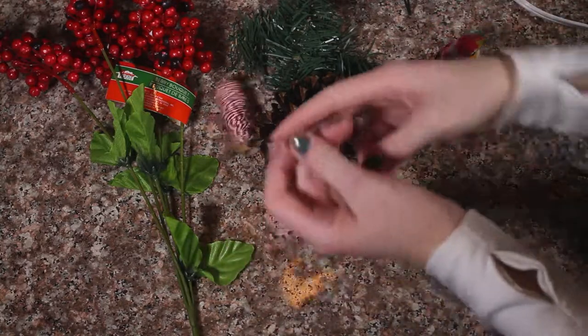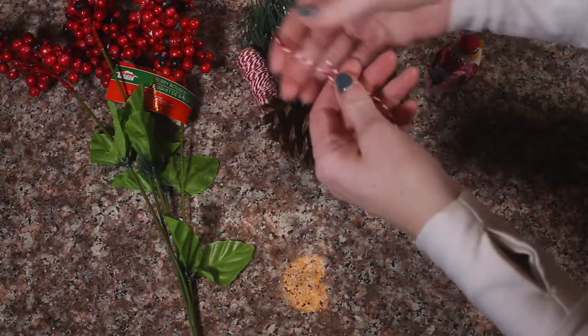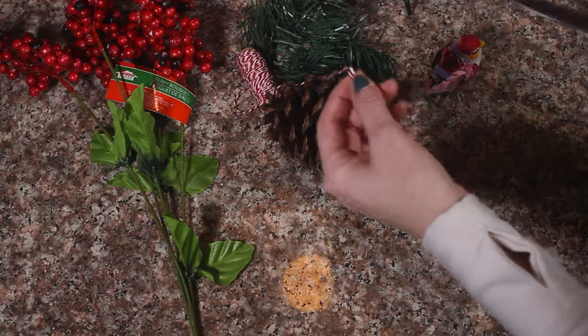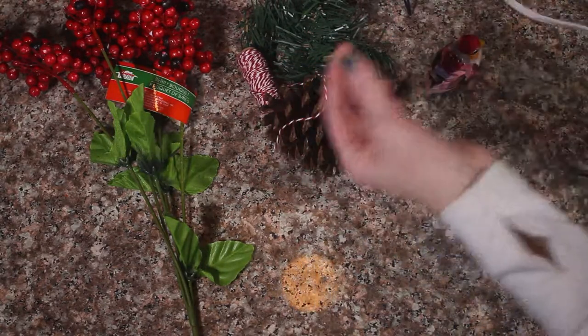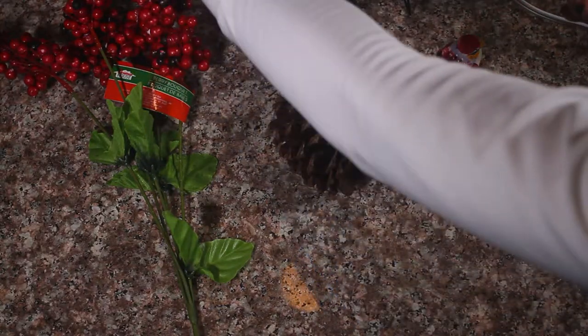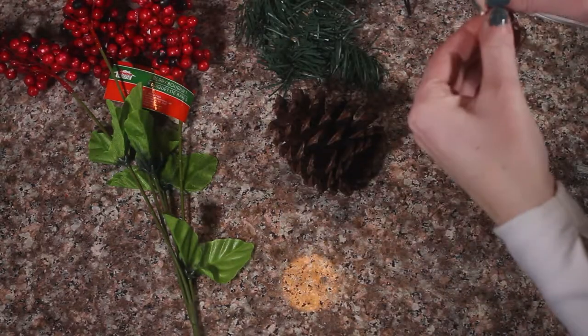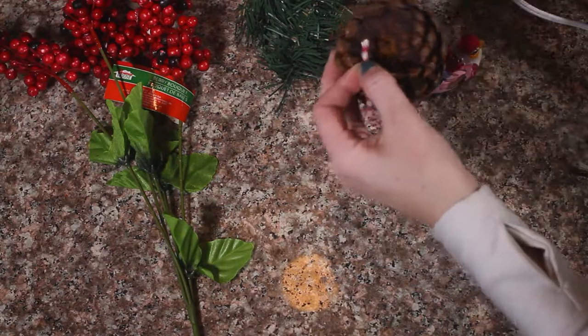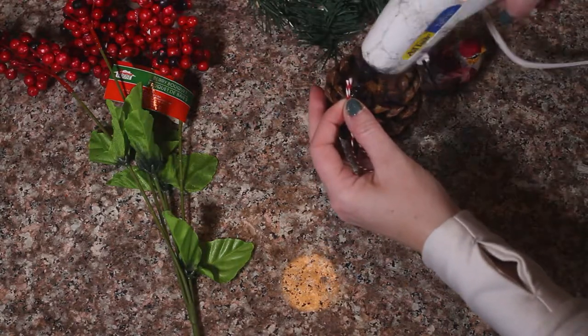To get started, we are going to cut our string — this is what we're going to use to hang our ornament with. Let's cut that right off and we are going to glue that in the back of our ornament.